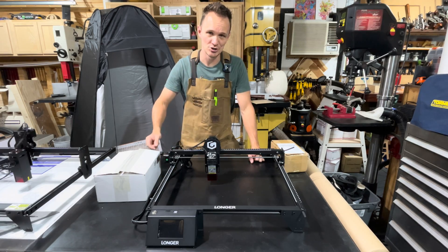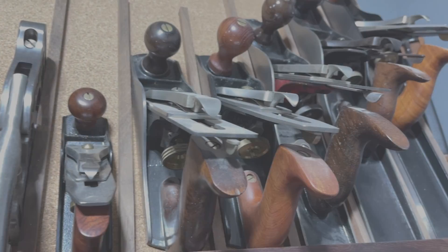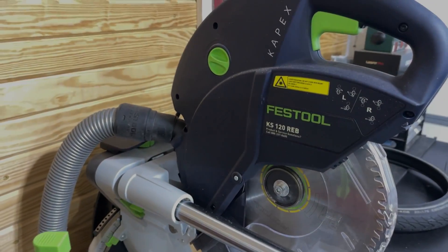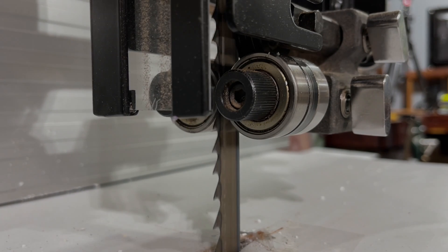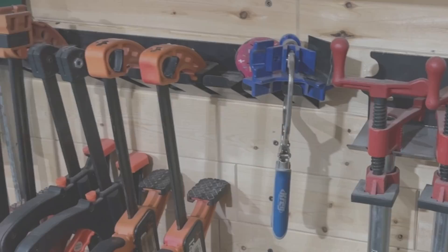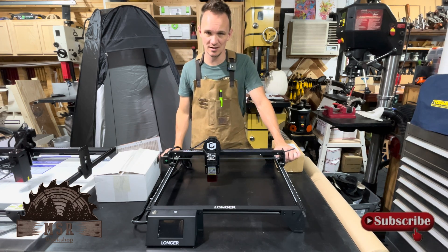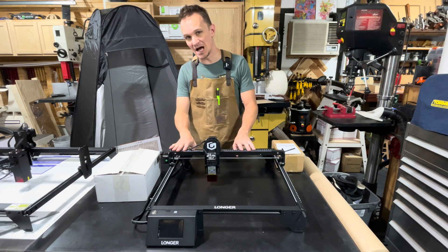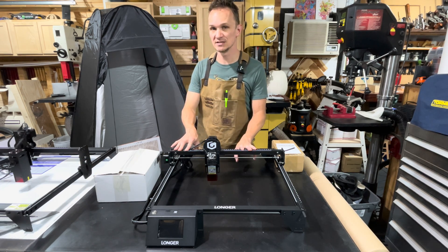What's up everybody? You are watching the MSR Workshop. So in today's video, we are doing a continuation of the video that I just released. If you haven't watched it, I will leave a link up above. What it was about is I got sent a laser by a company called Longer, and they sent me the Longer Ray 5W diode laser.